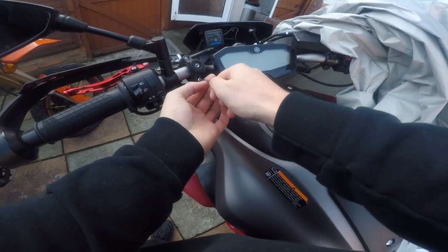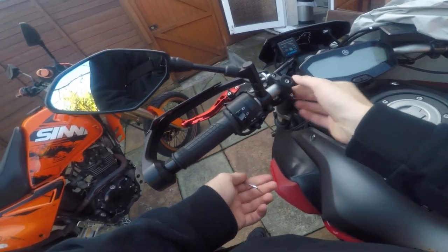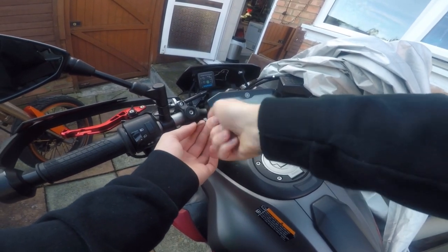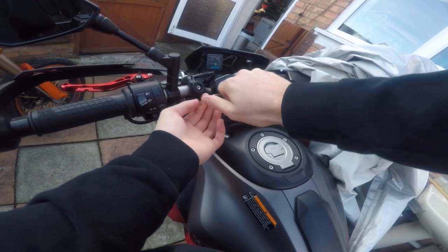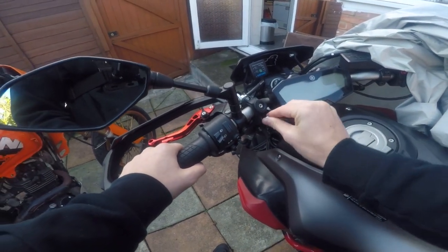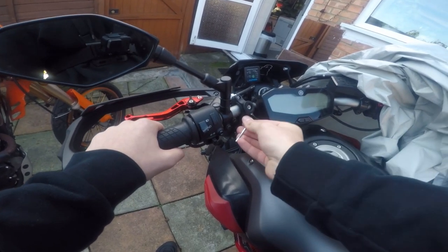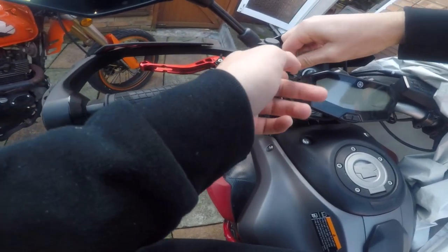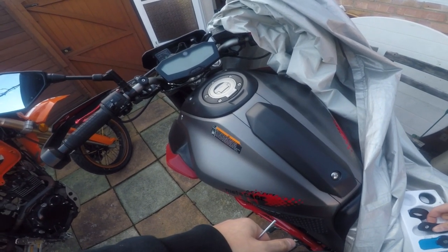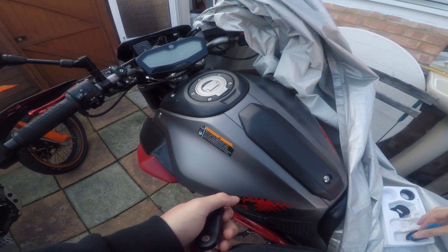So I've put the 25mm rubber piece — I don't know what it's called — and it feels a lot more snug already. Let's try and move that... give it a little tighten. Okay, that's really tight, which is good. So now I'll be putting this one on and then seeing how it feels, and then just putting this one on.